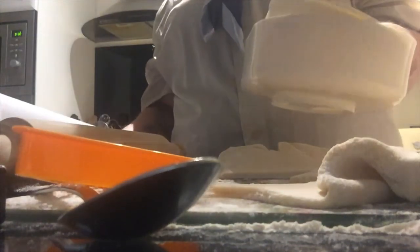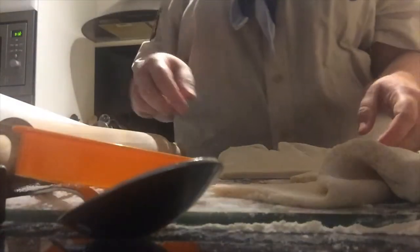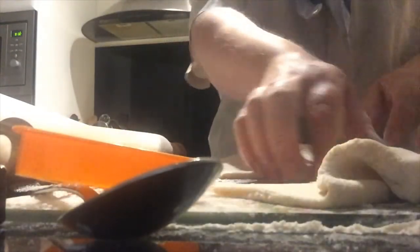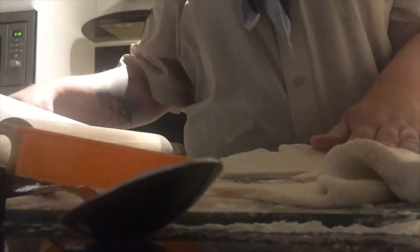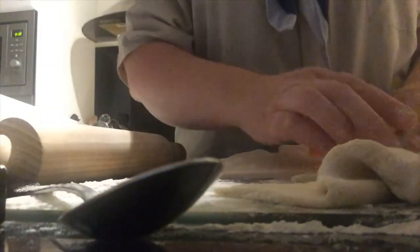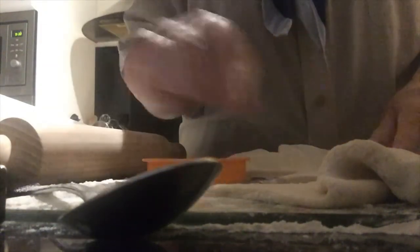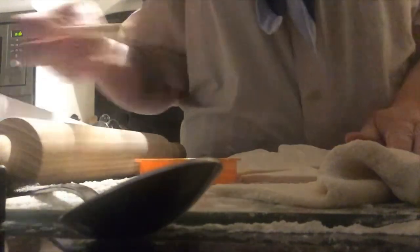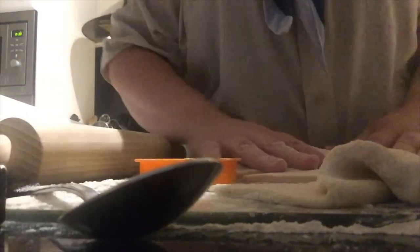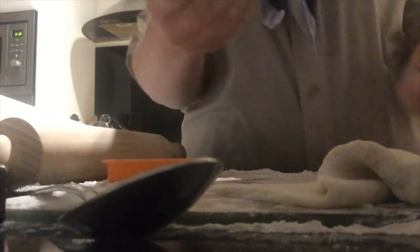This type of dough will either dry in the air, or you can put it in the oven at 150 degrees Celsius and it will bake for an hour, which will make the dough go hard. Now you can't eat this because it's got salt in it.